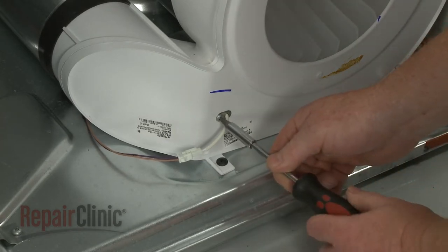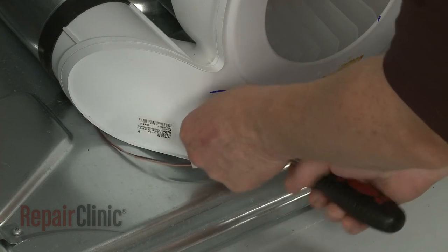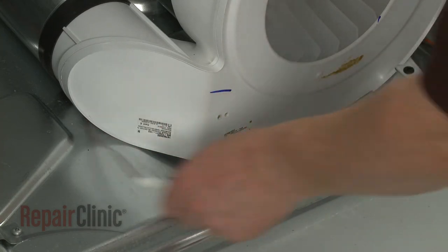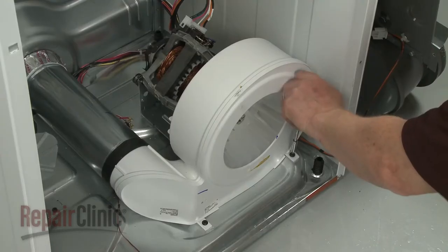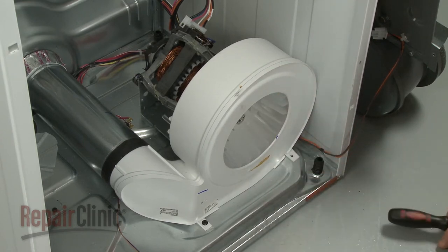Unthread the screw and remove the thermistor from the blower housing. Next, unthread the blower housing mounting screws and remove the old blower assembly.